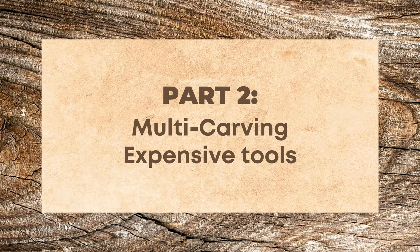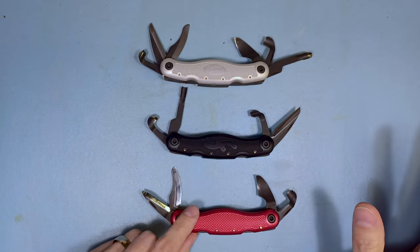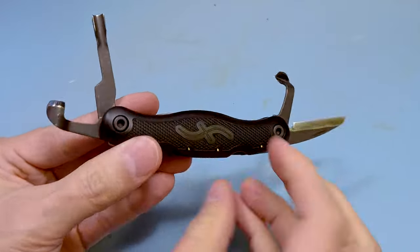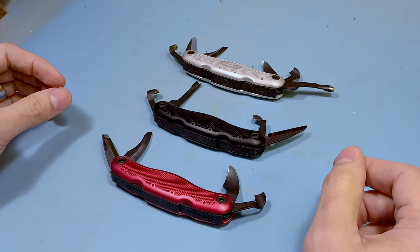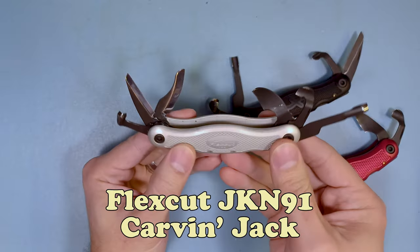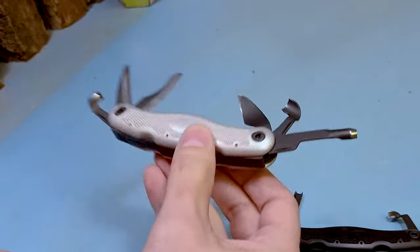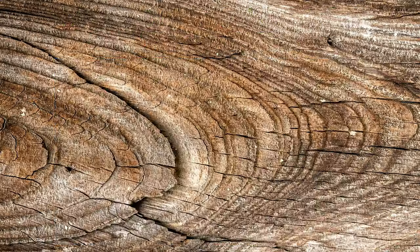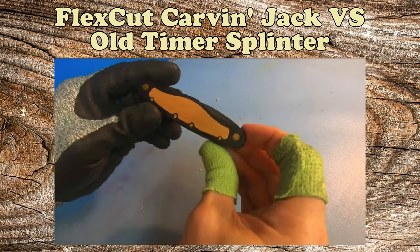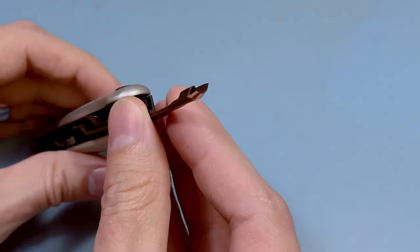Now let's go over the expensive but very much worth it carving pocket tools. This section is primarily dominated by FlexCut because they make the better versions. It's a very small niche product so it doesn't require many competitors. We're going to start with the Carving Jack. In my opinion, this is by far the best pocket carving tool on the market today. It has six tools in total, and the predecessor to this is actually what all the other cheaper tools were copied from — so this is the king of all the tools.